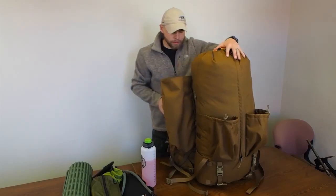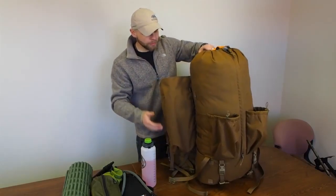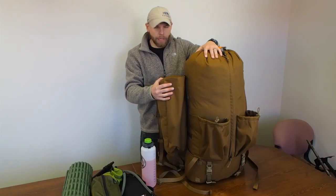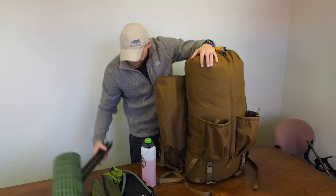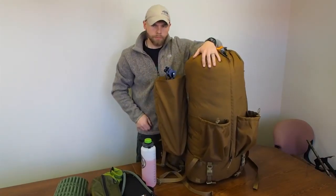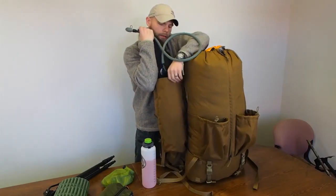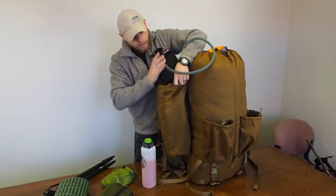Both sides are identical as far as the wings go. You've got 1,200 cubic inches in the zippered pocket, and this sleeve is about 800 cubic inches. If you just run a bladder in this and compress it, it doesn't kick out very bad at all. If you run hard goods in all these pockets it will expand out a little bit, but this sleeve will hold those same tripods without an issue.